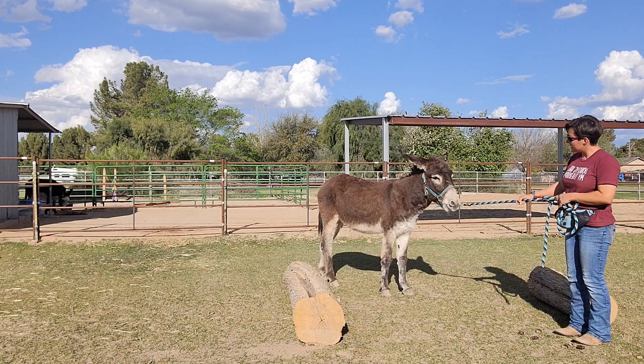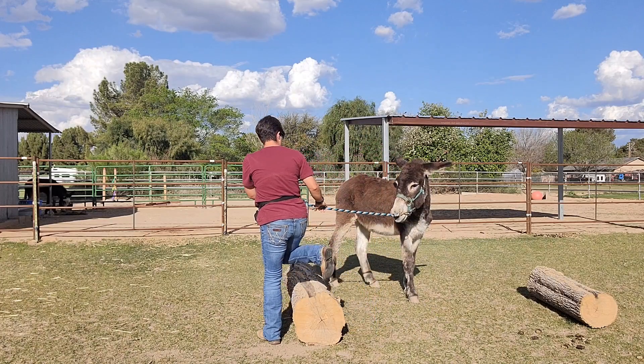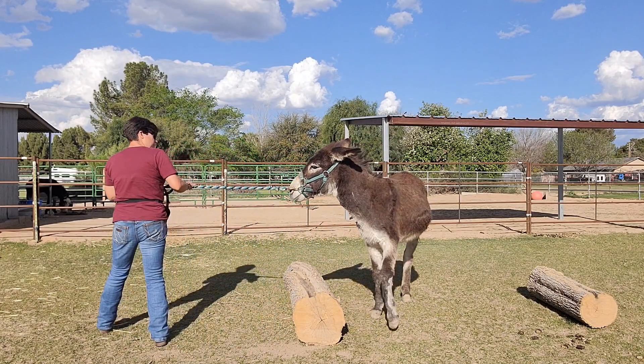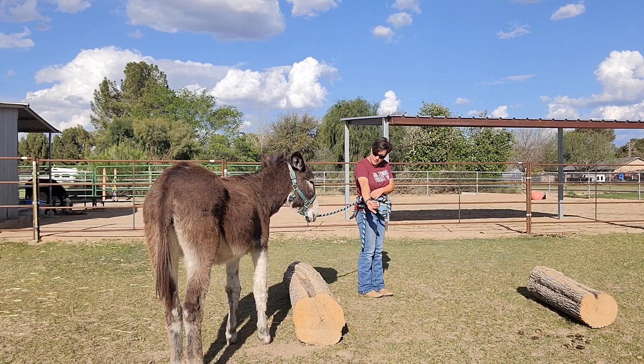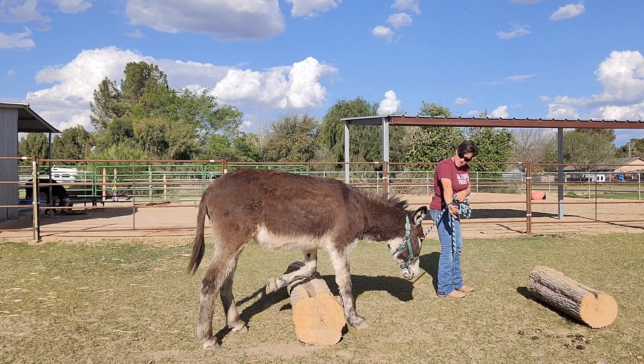This way. Now I'll turn — go over it this way. Again, I step over it, you can see me do that. You can go around it... go over it. Come on. Good boy. Good job.